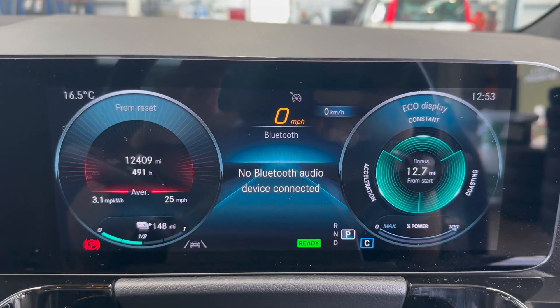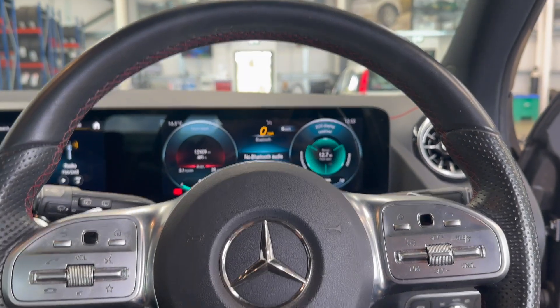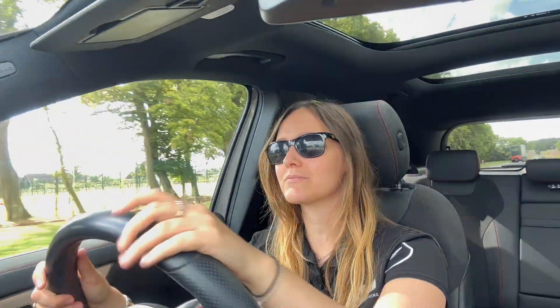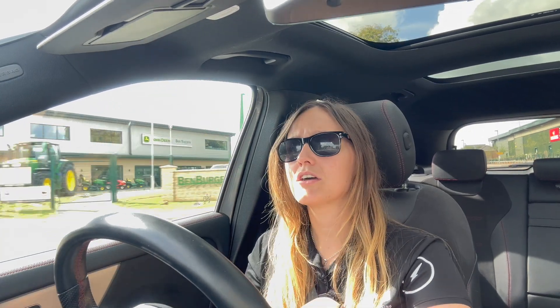It feels just the same. There's been no tyre pressure light come on, so I think that is a big win. In terms of how it benefits customers, it means you've got uninterrupted driving, not having to stop and wait for the AA to come and rescue you.